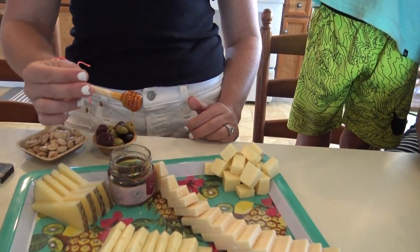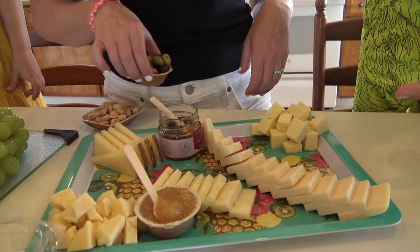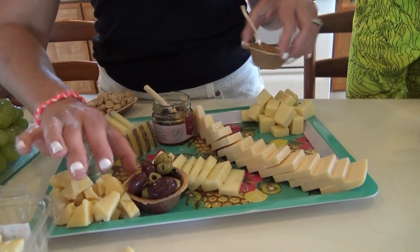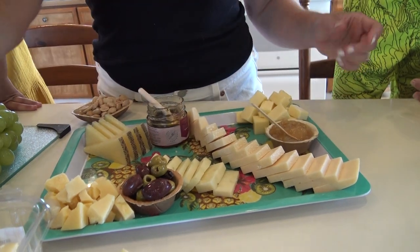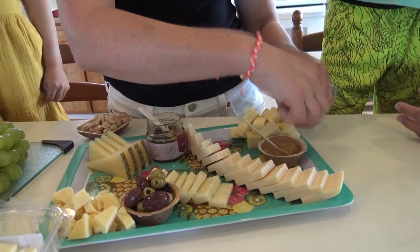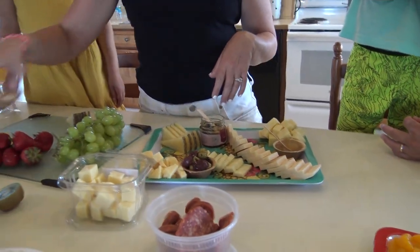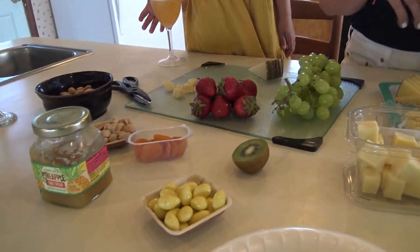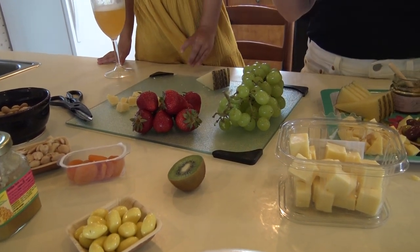I got these cute little honey dippers on Amazon. Some of these things like fruit spreads and cool different items I've also seen at HomeGoods — they have some interesting stuff you don't normally see. We're going to wait to place these other little items because we're going to place them on the board towards the end, but we are going to go ahead and fold our meats.